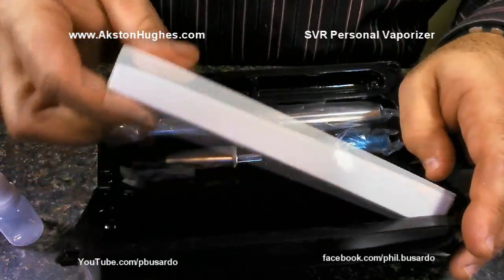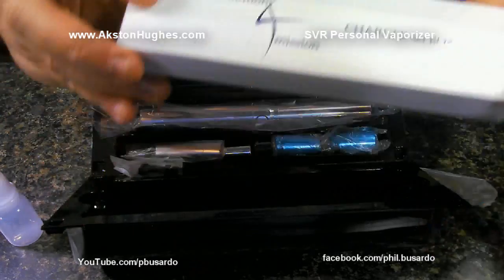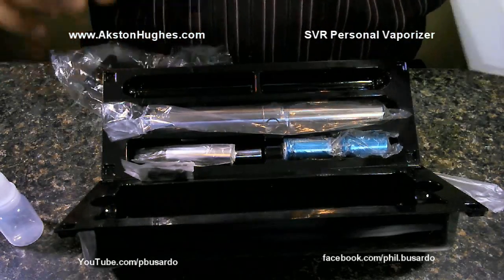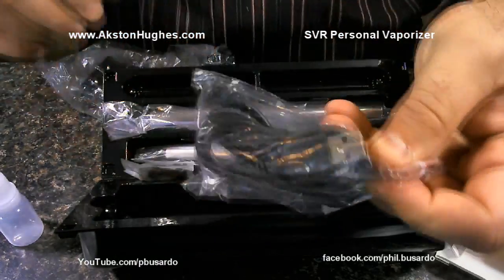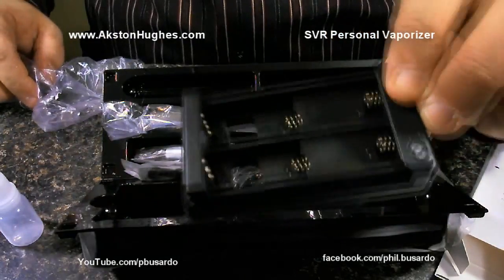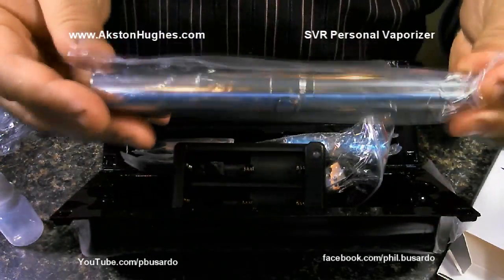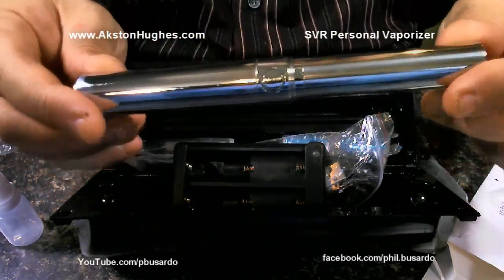The device is in there too — we'll get to it. Also in the box we have a charger set box. Let's open it up and take a look. That looks like a USB adapter for the charger, and there's the charger box for the batteries.